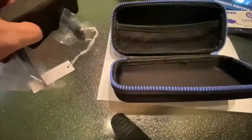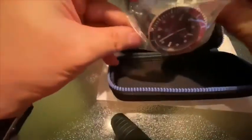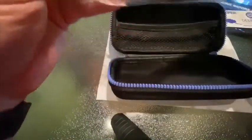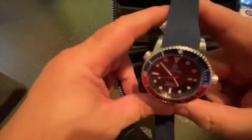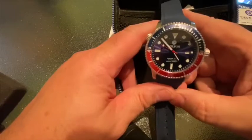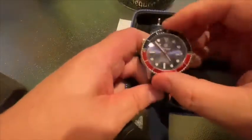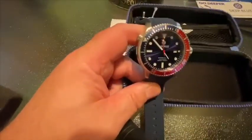Let's take a look at the watch itself. It's got plastic wrap on it. I did opt for the Pepsi bezel with the blue strap — pretty nice. It's running, though it's at the wrong time obviously. It's a diving watch with a unidirectional bezel — pretty nice.